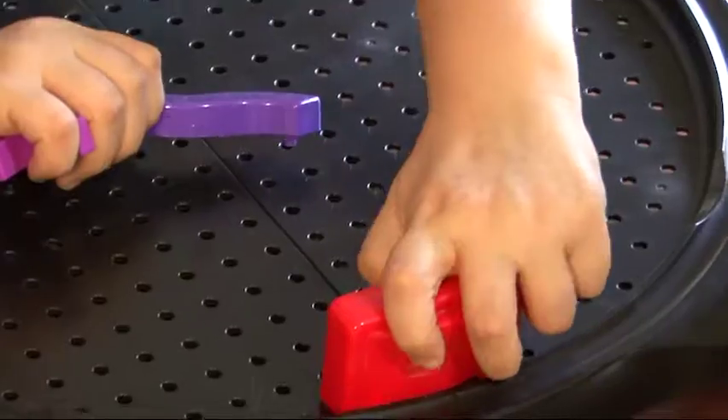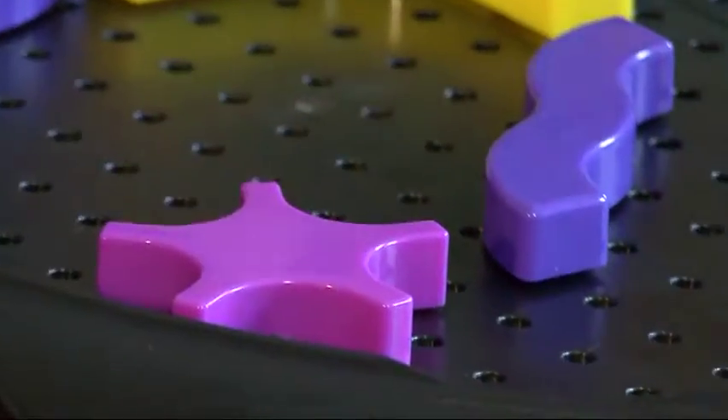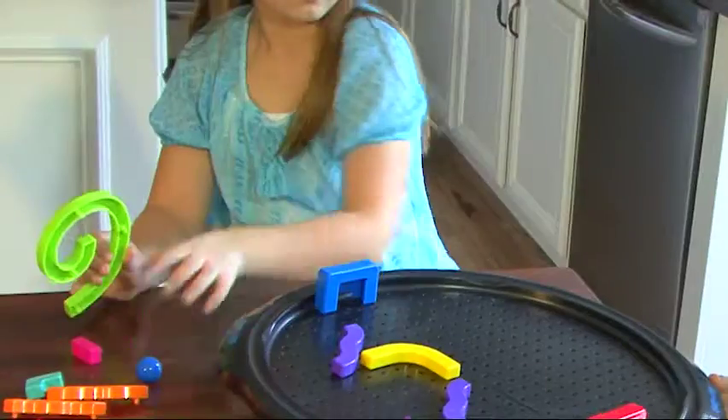Build a maze of your own design for even wilder challenges. Endless combinations of designs provide multiple levels of play.